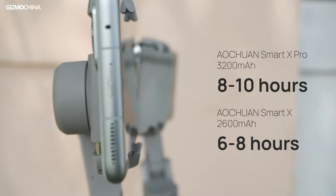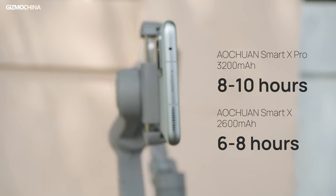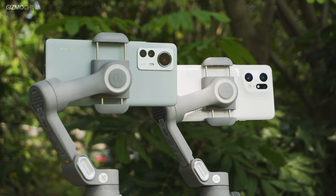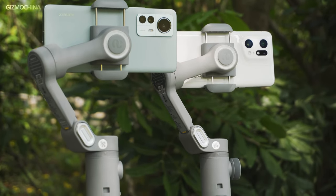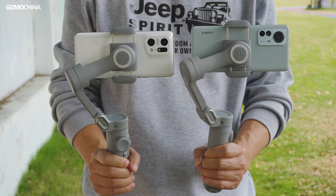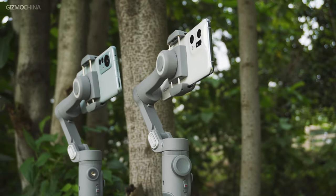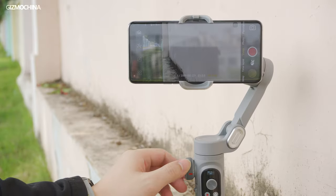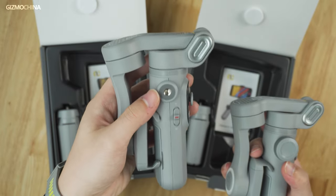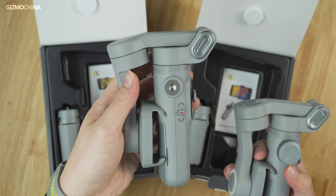The Pro gimbal has a slightly longer battery life which could last around three hours more. But even for the standard gimbal, the seven-hour battery life is enough for a whole day of filming. Since the brand's establishment, Ultron has been working on making truly useful 3-axis gimbals, and the Smart X series is a good example. As mobile gimbals, they have reliable stabilization and connection with phones. Compared to the standard Smart X, the wireless charging feature could be the only reason to go for the Pro version. But if you're not worried about the phone's battery draining during filming, the standard Smart X could be an excellent, cheaper option.